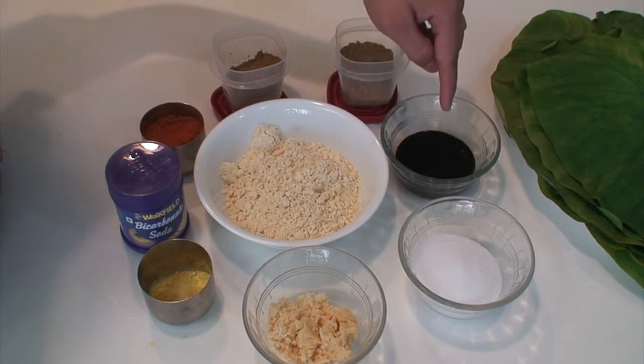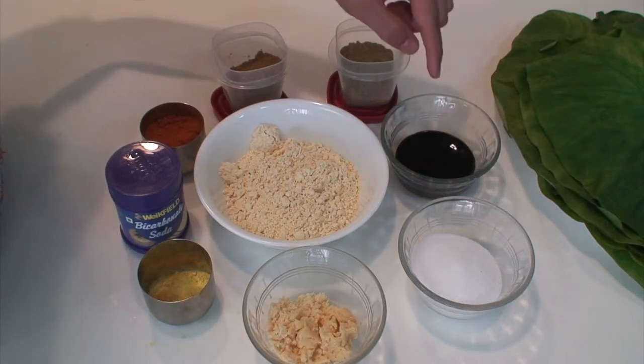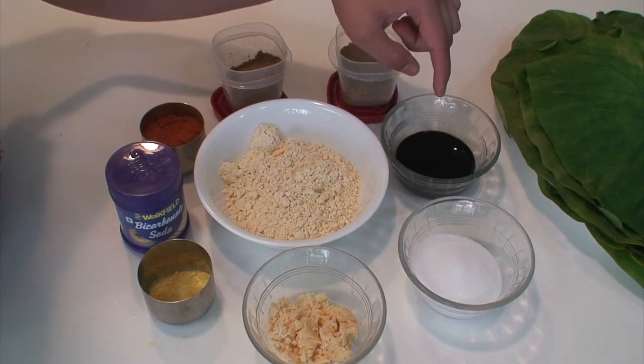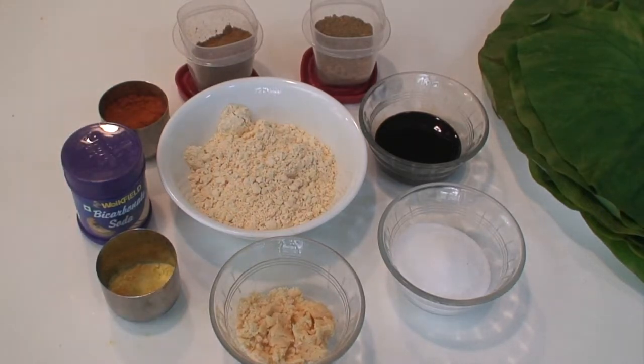Here I am using ready-made concentrate tamarind pulp, but instead you can also soak some dry tamarind in hot water for some time, remove all the seeds, and grind it into a fine paste using minimum water to make the tamarind pulp at home. You will also need some oil for deep frying or shallow frying.